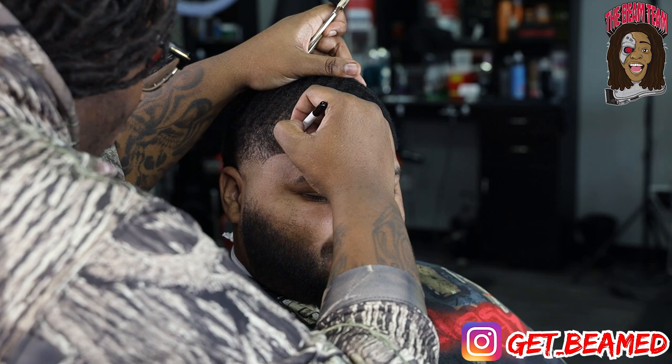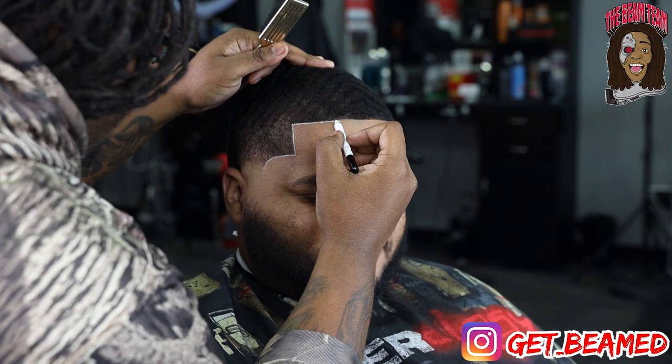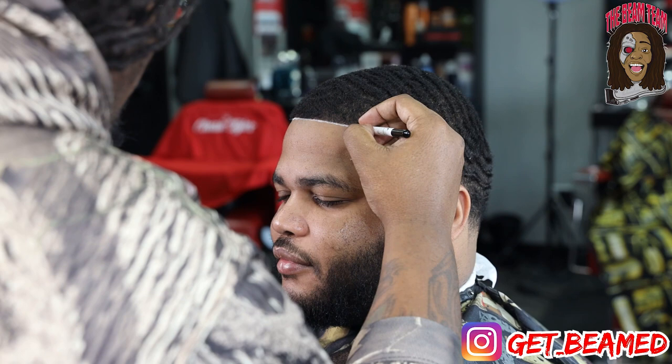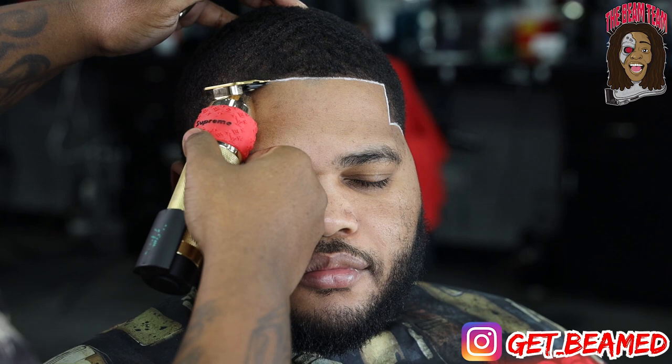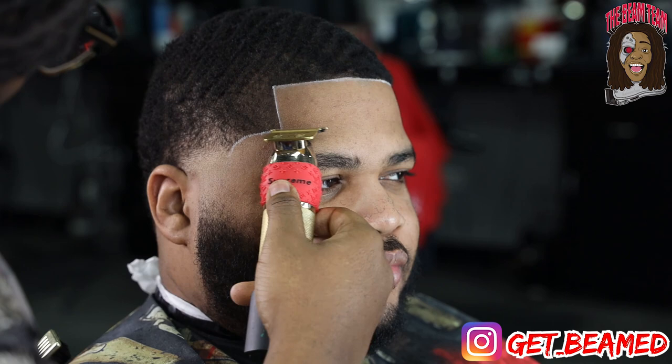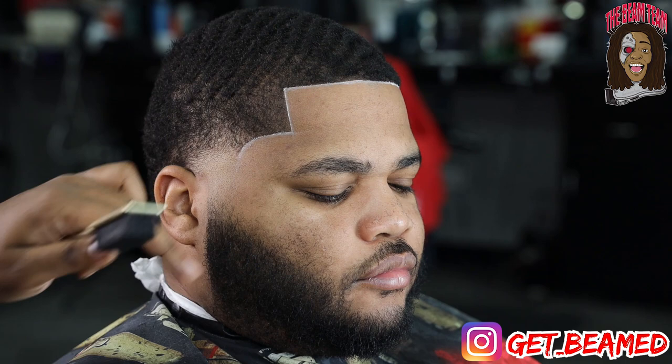Then I go in with my Barber Magic pencil, basically concealing my line the same way women conceal their eyebrows — that's the best analogy for this situation. They'll go in and fill in their eyebrows; I fill in the lineup with the no-drip and the Beam Team compressor. Then they'll conceal with whatever concealer they use, and I'm using the Barber Magic pencil as my concealer. They'll use a blending brush to blend their line, but I'll just use my trimmers to tap this line. It's literally applying the same things in different industries.